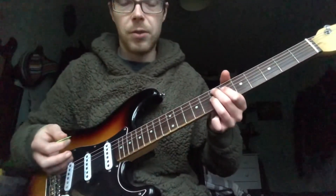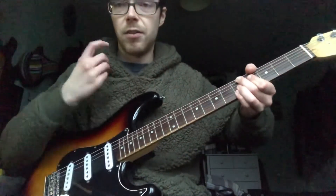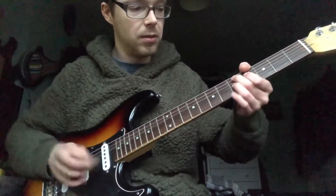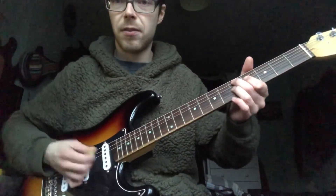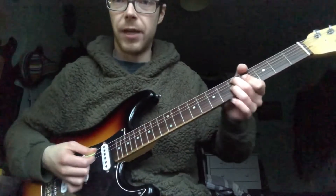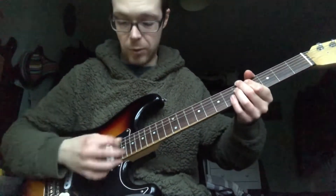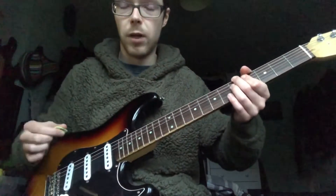Also when you do the blues — that shape — you don't need to hit all of the strings. You can just hit the top three. So that would be just fifth, fourth, fifth. This is just muting the low E. And that works on the low E string as well, because the intervals between the strings are the same — it's fifth fret, the next one down. So that still works.